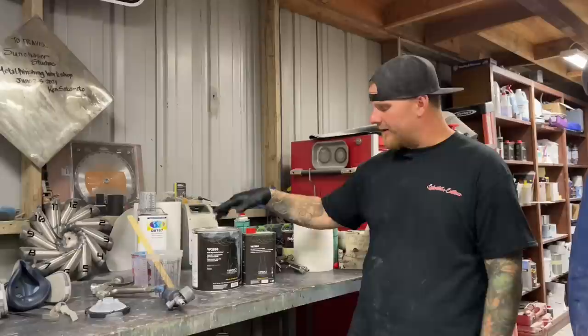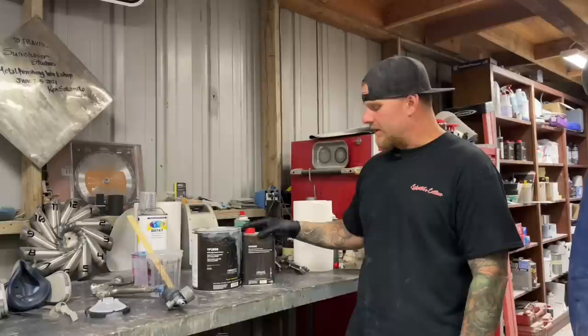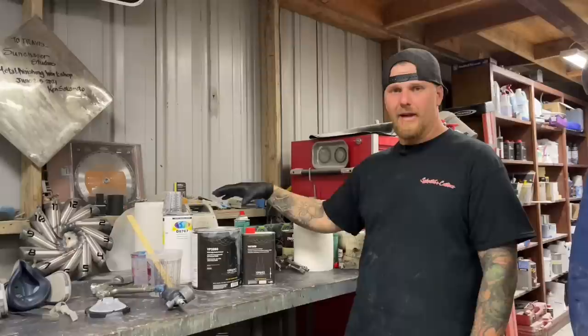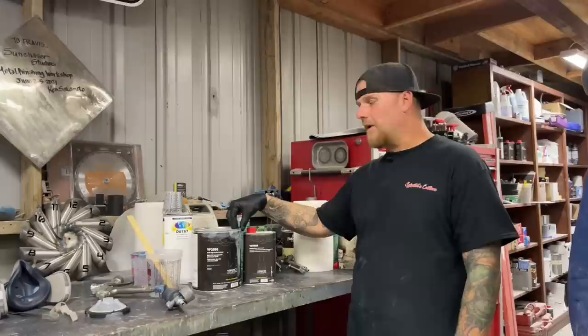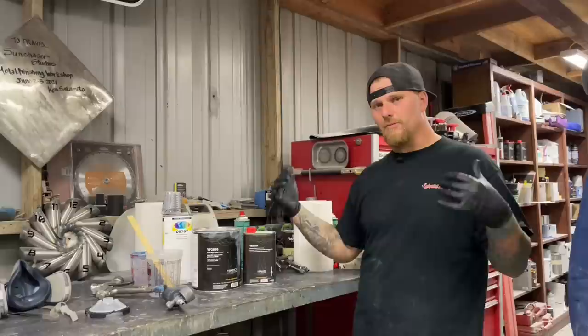This is a two-to-one-to-half mixed ratio, meaning two parts of the primer to one part of the VH 7050 — they call it a catalyst, I always call it a hardener — and then we use the D8767 reducer, as recommended per the TDS sheet. The other cool thing is if you reduce it two-to-one-to-one instead of two-to-one-to-half, meaning you use just a slight bit more reducer, you can actually seal the car at the final stage, which is exactly what we're going to be doing today. We're just trying to seal it and get a nice smooth coat.